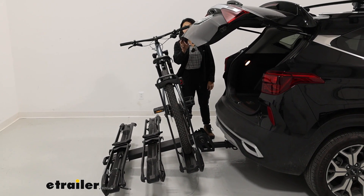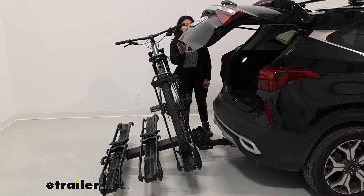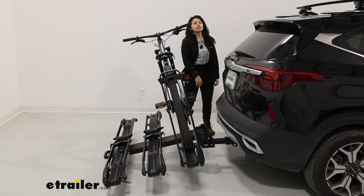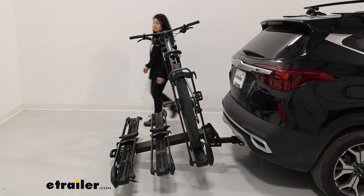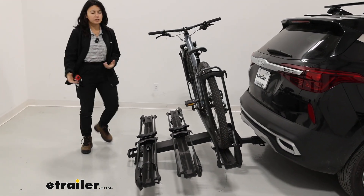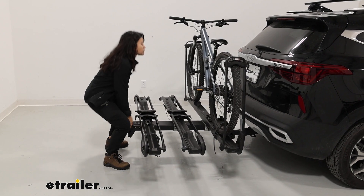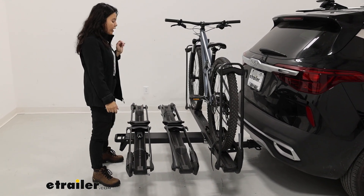With our mountain bike here, this is as high as our hatch door goes — we're still able to grab whatever we might need, but I wouldn't rest the full weight of the door against the handlebars, so just be careful with that. Bringing this back up, it snaps into place and now you are ready to drive.